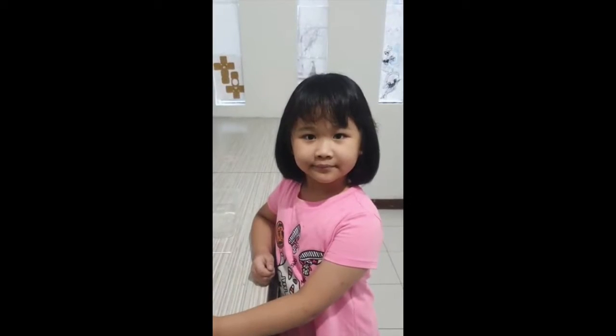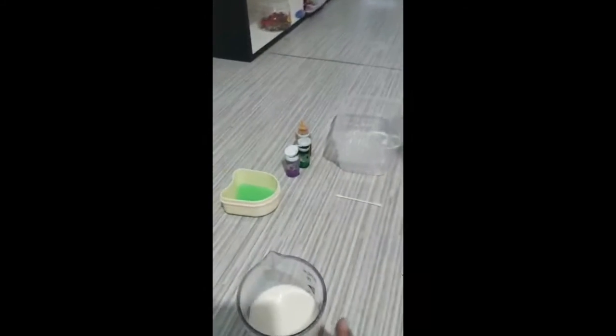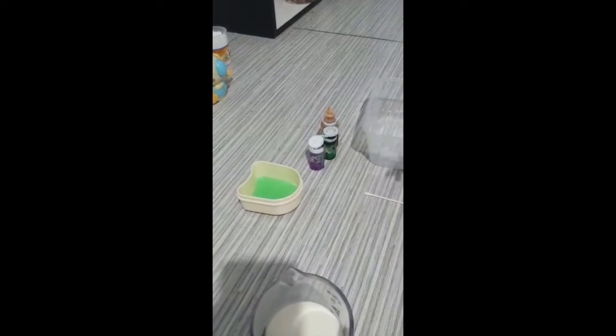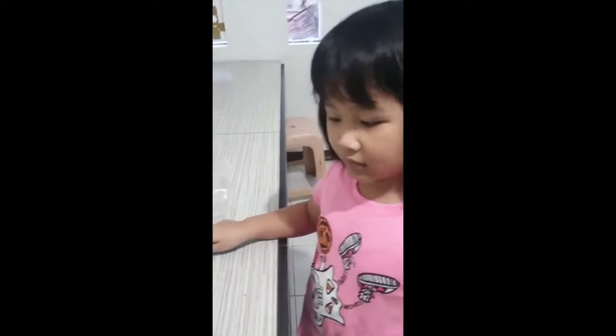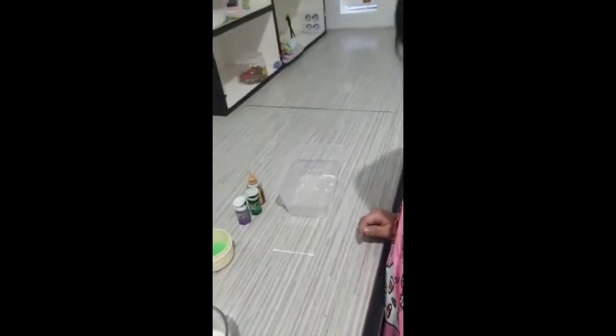Hello guys, my name is Kimberly. Today I will try out the magic milk experiment. First we need milk, second we need food coloring, third we need dish soap, fourth we need a cotton bud. First we add the milk.